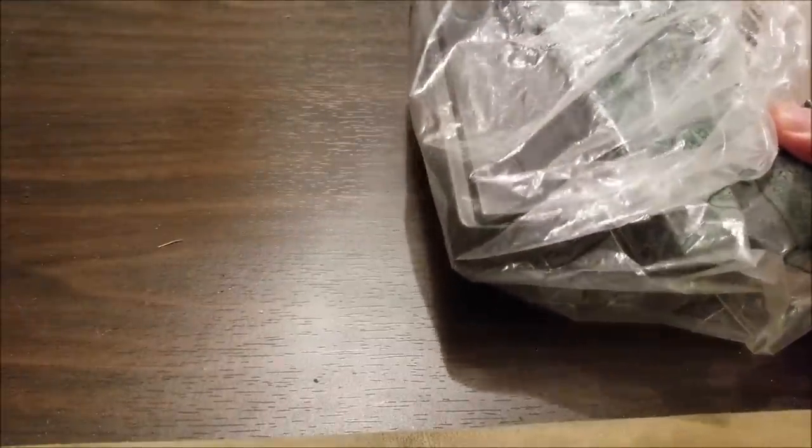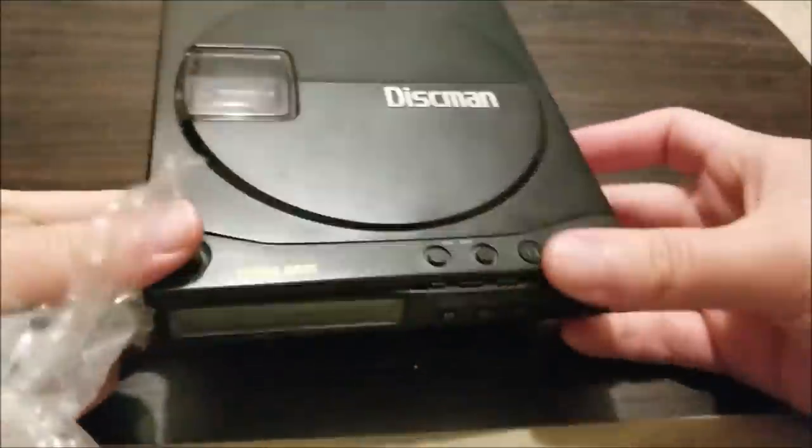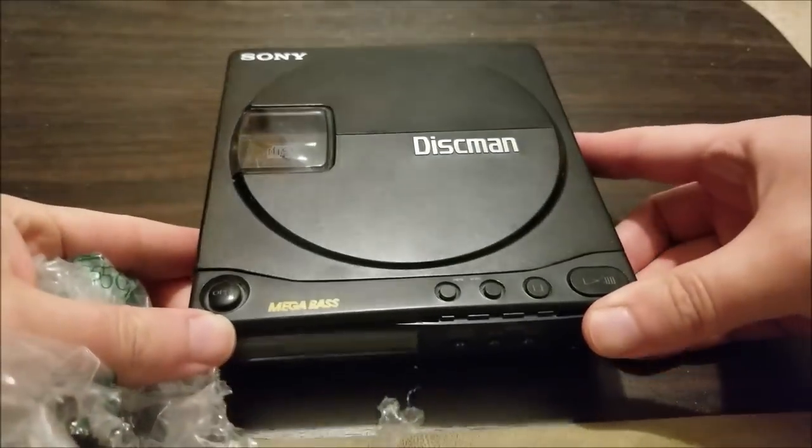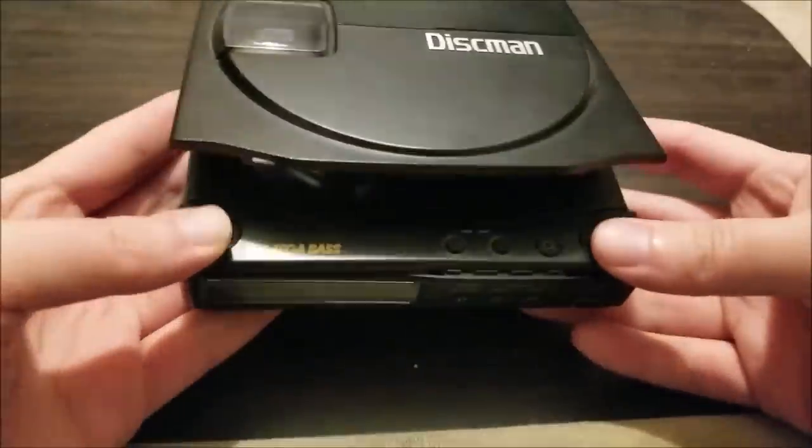I believe it's partially working. So here it is — a bunch of bubble wrap. I've been in a mood collecting various ancient audio stuff and I found this: a Discman. This is actually heavier than I thought it'd be. This is a Sony D9, I believe, and it is a Discman.